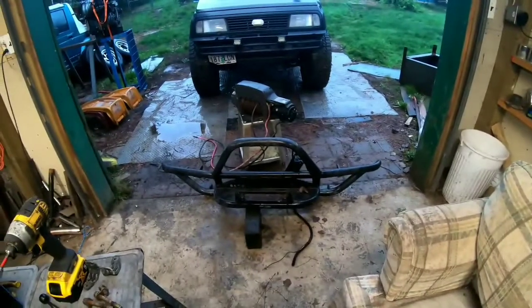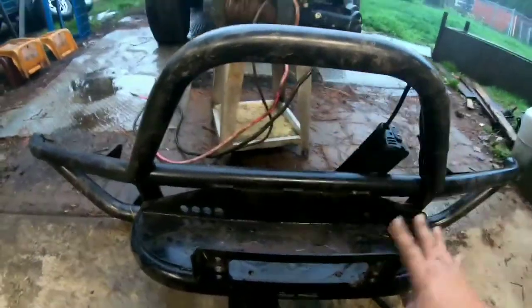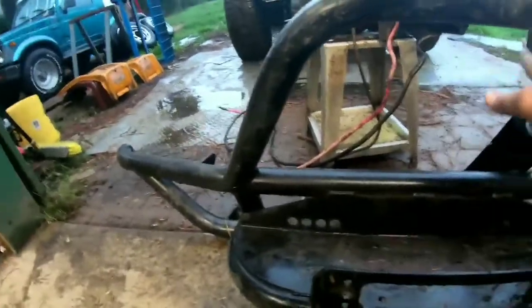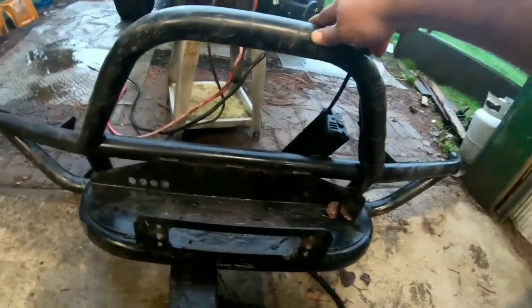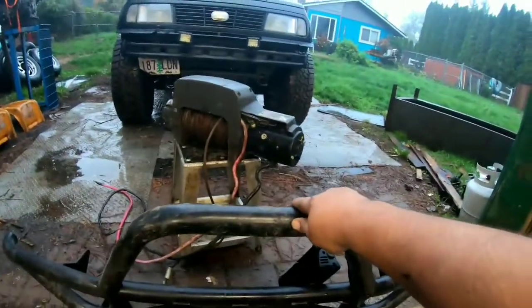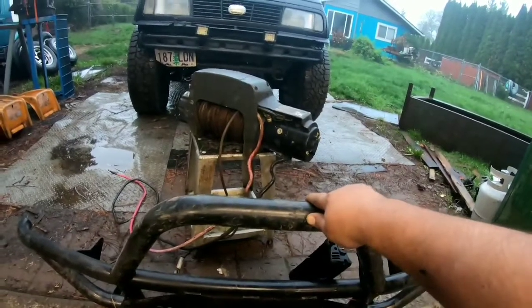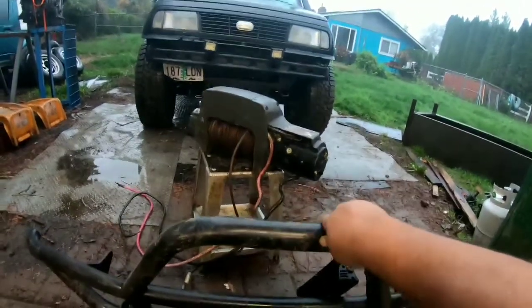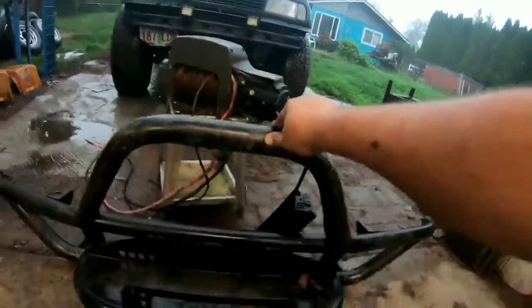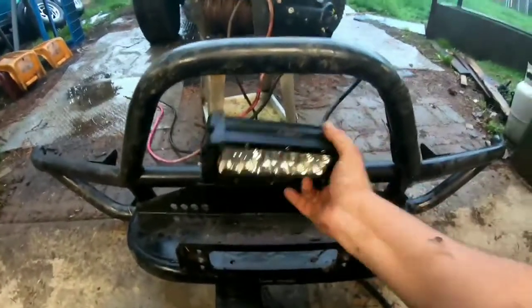Once I cut away those brackets, the winch actually tilts and comes out that way — so that's something to consider. I'll probably have to take this back off again once I get the winch fixed, if it works. The free spool does work though — I found that out, so that's good.